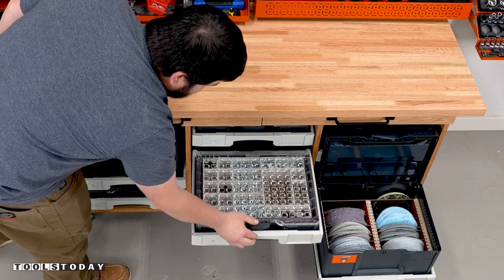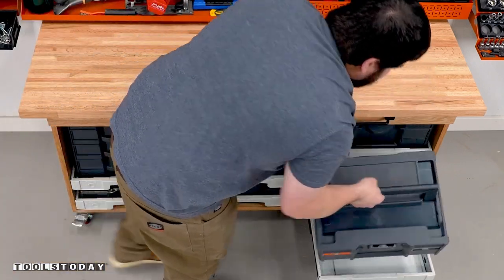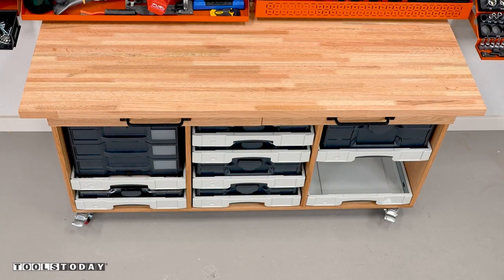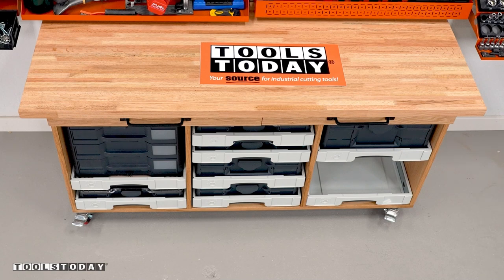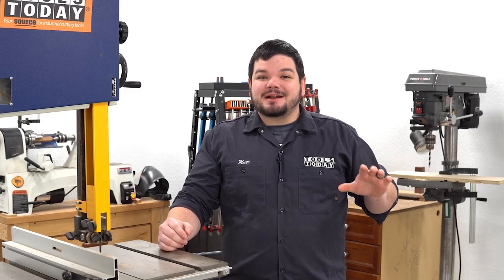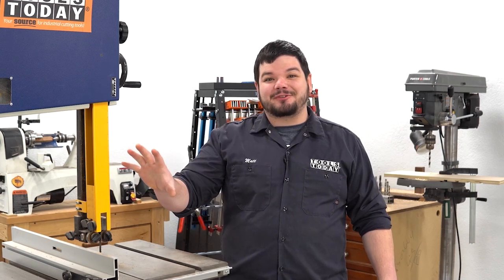All of the tools used in this video are available on our website — be sure to check them out there. Hopefully you guys enjoyed this one, we'll catch you guys back out here on the next one. Have a great day everyone. Thank you guys so much for watching — if you love this type of content be sure to subscribe right over here, and for more great videos click right over here.